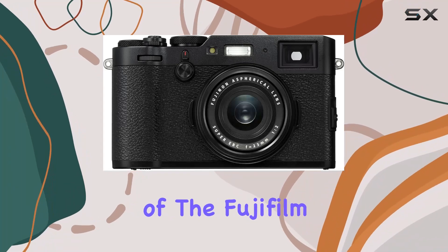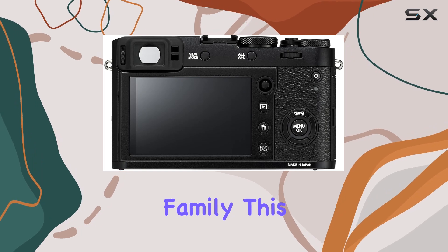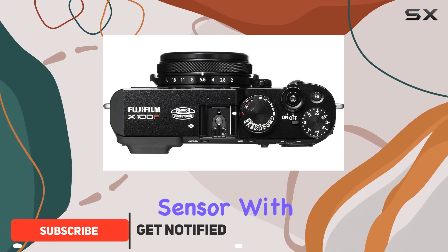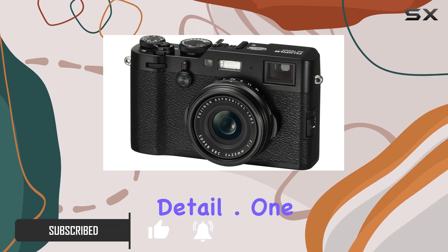Welcome to our in-depth review of the Fujifilm X100F, the latest addition to the X-series family. This premium compact digital camera boasts a 24.3 MP X-Trans CMOS 3 APS-C sensor with no low-pass filter, delivering stunning image quality with exceptional detail.